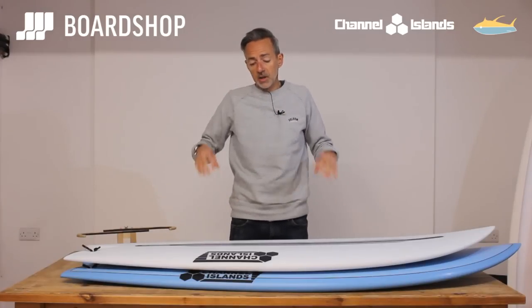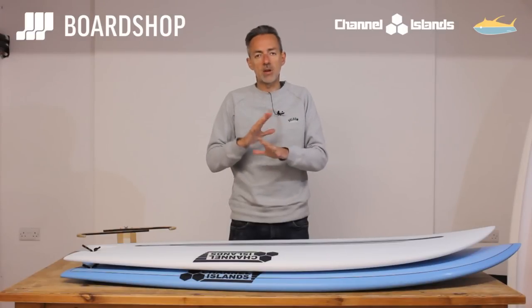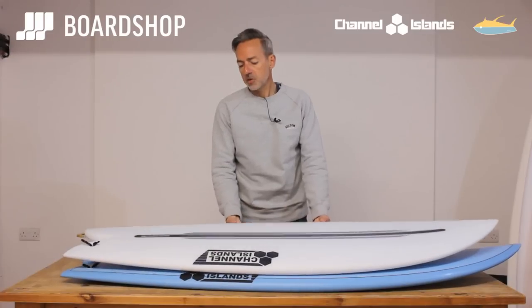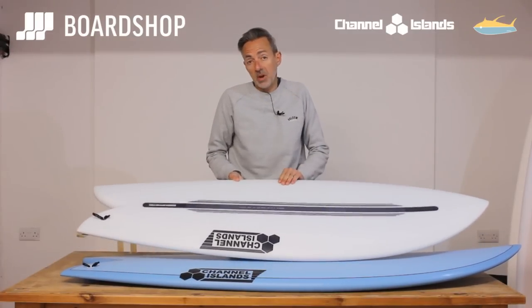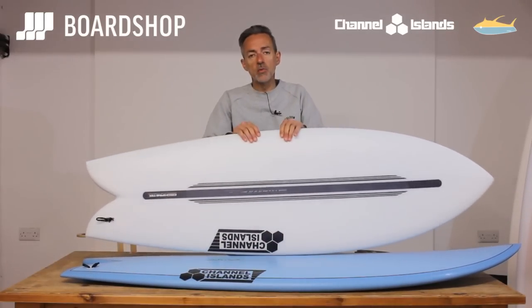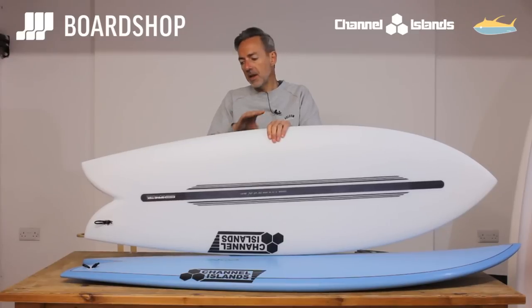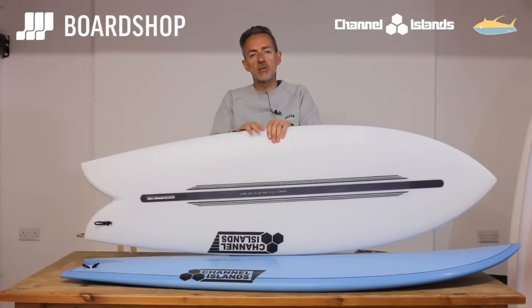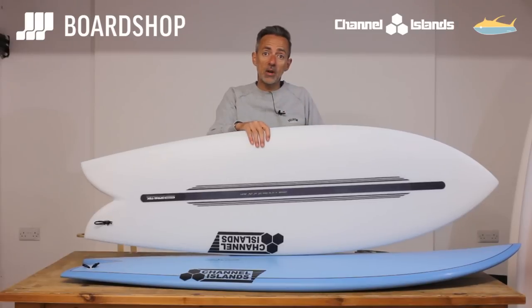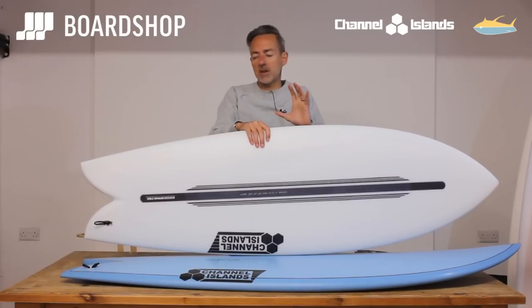It's been incredibly successful in the fish, the Rocket Wide, the OG Flyer, and the Fever — and undoubtedly they'll spread it through their whole board range. If you are thinking about a CI board, the Spinetek is a really good option because in weak waves what you need is more responsiveness, more speed generation more quickly, and that's certainly what Spinetek gives you. It allows you to make the most of poorer conditions, or on that Rincon-style point break around the corner from your house, the board will perform fantastically well.